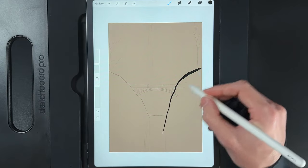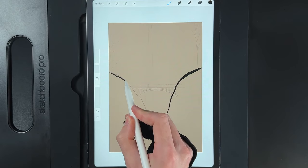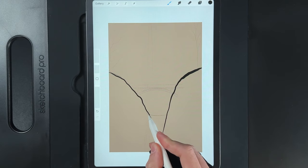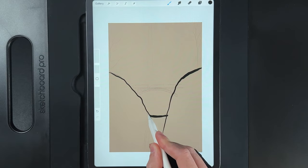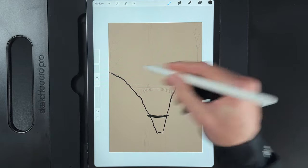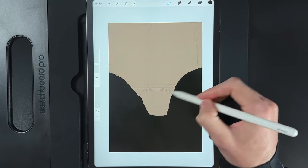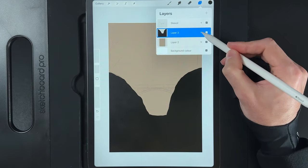Do the same on this side, getting some nice bumps and lumps and letting that run into the middle. Then create the water line and let it bank up on either side — it should be ever so slightly raised. If you draw edge to edge on both sides, you can drag and drop your color into that bottom area.